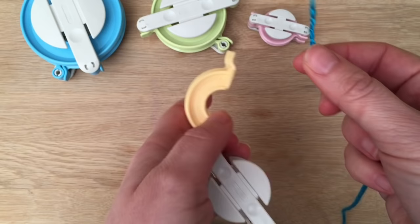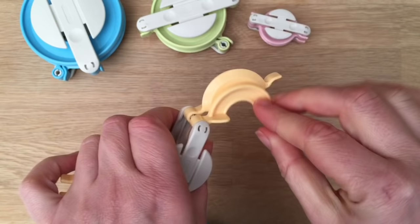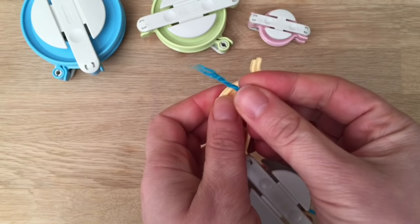So you get your pom-pom maker, you open it up. In fact, when you get it in the shops you might have it in two pieces, so you put them together. Make sure that these sides are lined up — not like that — lined up, and this side is lined up. Then you take your wool, hold it in place with your thumb, and then you start wrapping round like this.